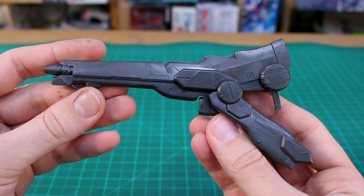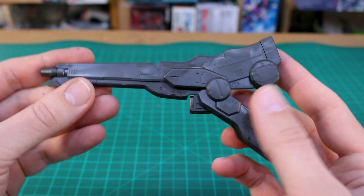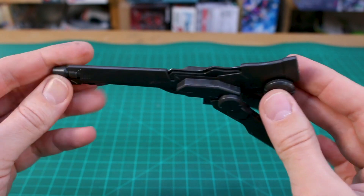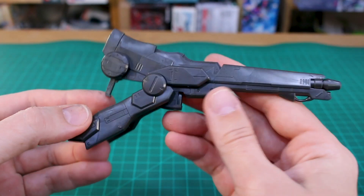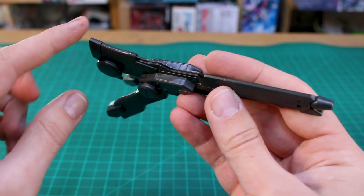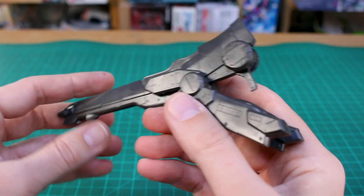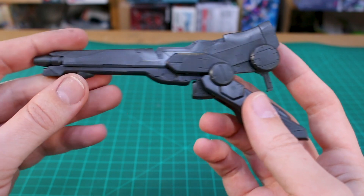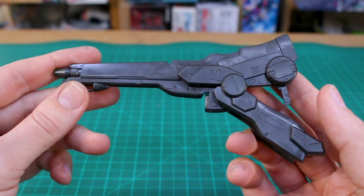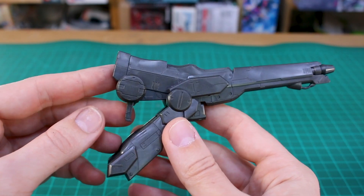Here it is all built up and it looks really cool. The detail and design are really quite interesting. These bits here don't move — I was kind of expecting those to move, but everything's fixed. No option parts or anything like that. There are seam lines here and here, and on the main body of the gun as well, so it's going to take some work to get it looking its best. But there's a lot of potential — it's quite large and all in this dark gunmetal color.